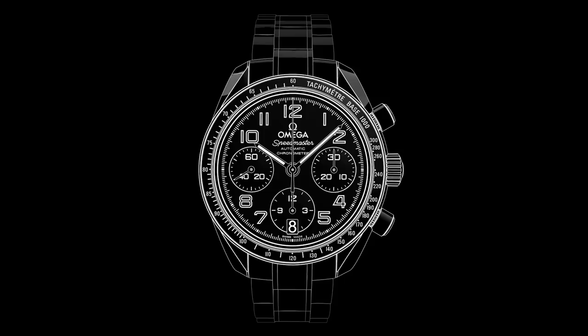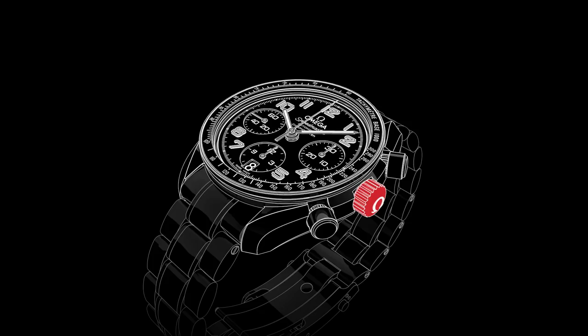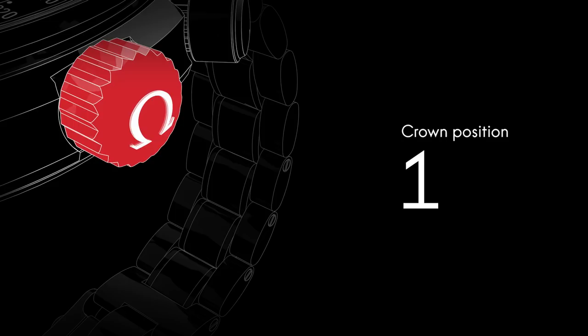Welcome to the Speedmaster video manual. Positioned on the side of the watch is the crown, which is used for setting the time and adjusting the date. Although the watch is self-winding, when the crown is in this position, it can be wound forward for extra power.